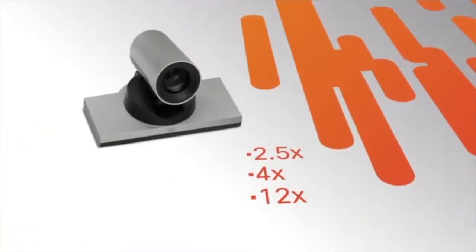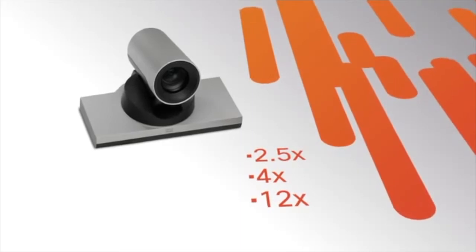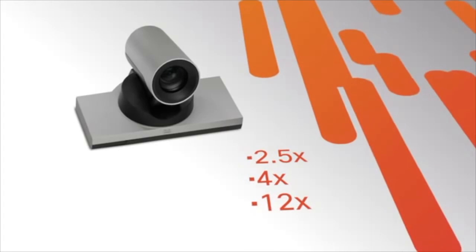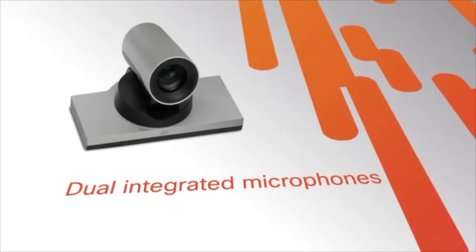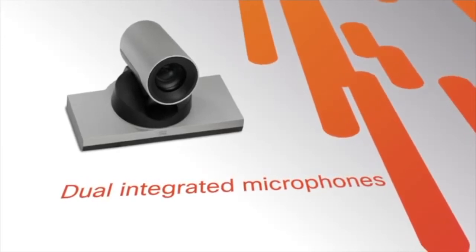The SX20 comes with a choice of three precision HD cameras: 2.5x, 4x, and 12x. The new 2.5x camera offers a wide field of view to allow participants to sit closer to the screen in small meeting rooms. It also includes dual microphones integrated into the camera unit to add to the ease and simplicity of installation.